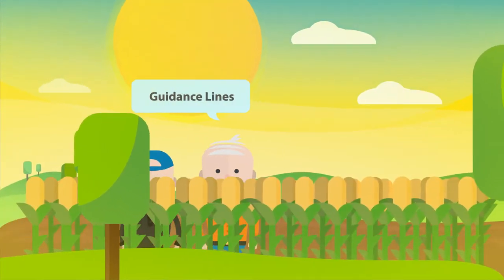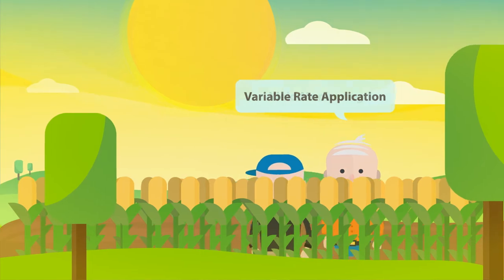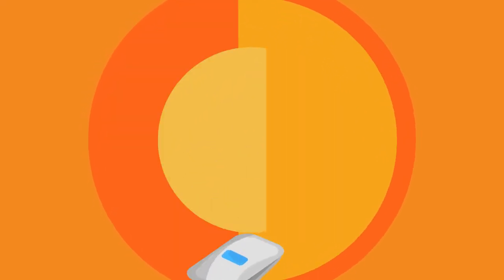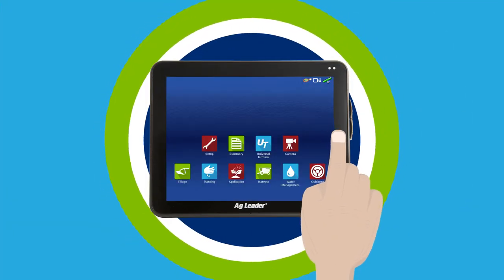One thing I never expected Dad to teach me was how to use precision farming tools. After all, he still owns a flip phone. And yet, there was Dad, teaching me how to use our new Ag Leader InCommand display.